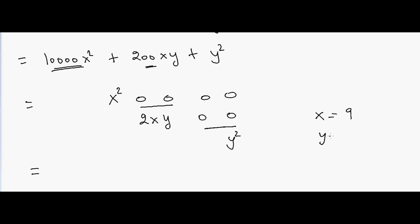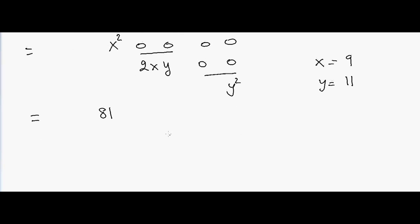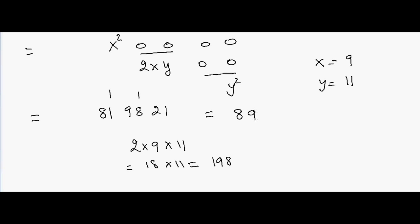For example with 911: 9 squared is 81, then 2xy — 2 into 9 into 11 equals 18 into 11, which is 198. Then y squared — 11 squared is 121, so we write 21 and carry 1. The answer is 829,921. I hope this video helps and I'll see you in the next trick — thank you.